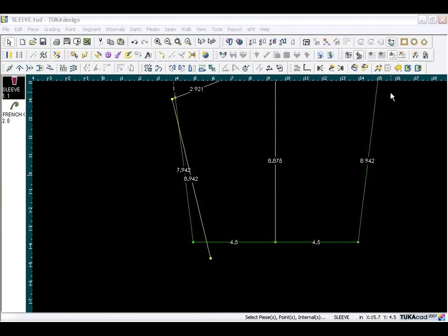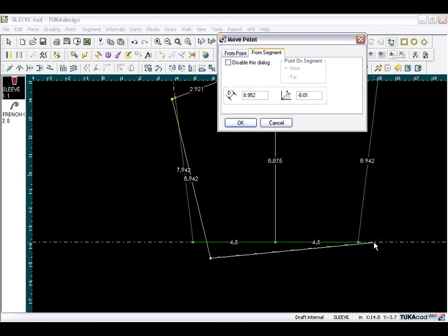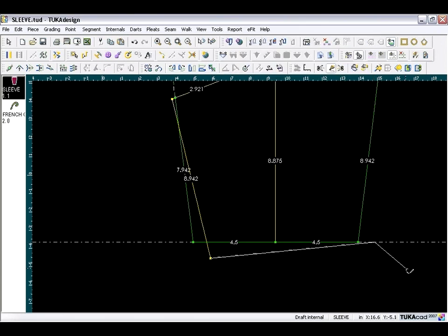Bring a guideline down from the top edge and place it at wrist level. Go back to the drafting tool and draw a line equal to the wrist circumference — 9 inches. Start from the point, click right on the guideline to go past the point, type 9 inches in the distance field, click OK, then right-click. The segment is now drawn.